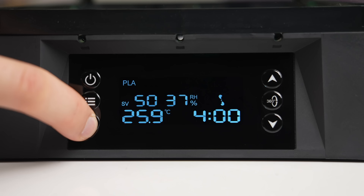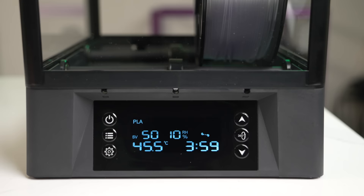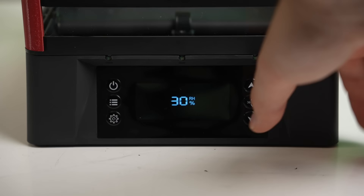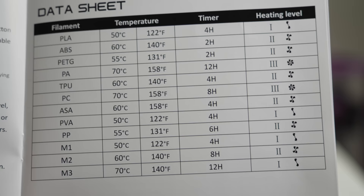You can switch between Celsius and Fahrenheit by holding down the settings gear for three seconds. Holding down the power button will reset the unit to factory defaults. Pressing the power button once puts it into a mode where the current humidity is displayed and you can set a target humidity level — the unit will power on until that target is reached, then cycle on and off as needed to maintain it. The included guide has a table with most filaments and their recommended parameters, which is a nice reference.